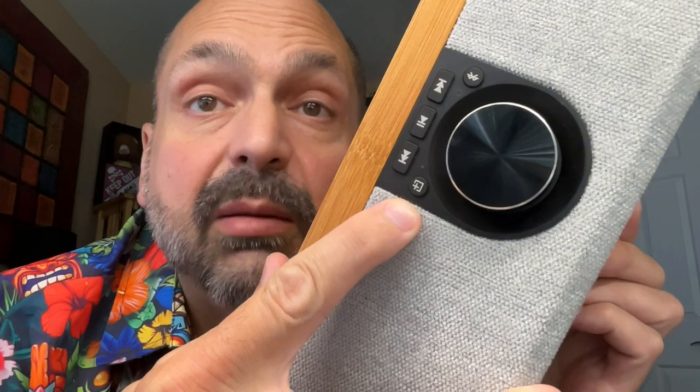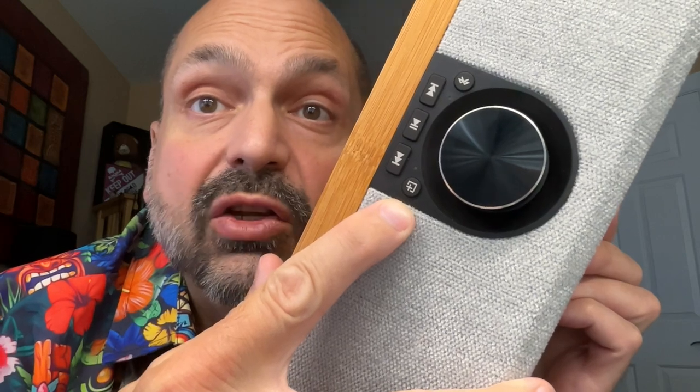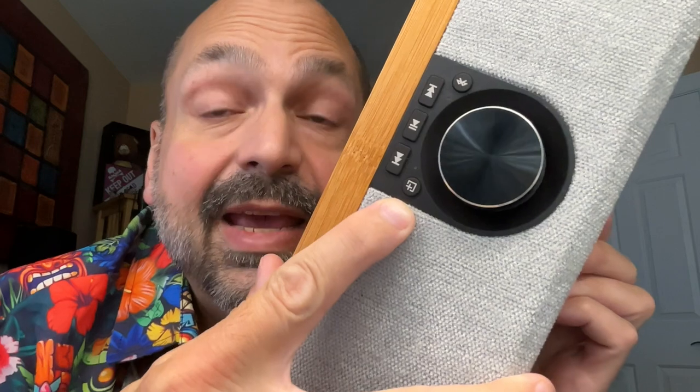This button here with the plus sign on it will switch you into TWS mode — true wireless stereo — where if you have two of these, you can combine them into a wireless left and right channel experience. If you have the budget, you should definitely do that because this sounds beautiful.